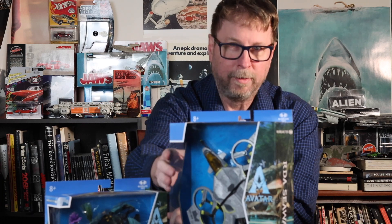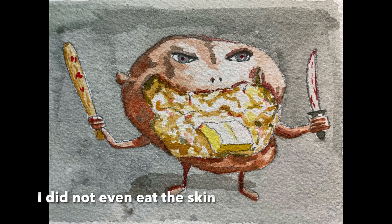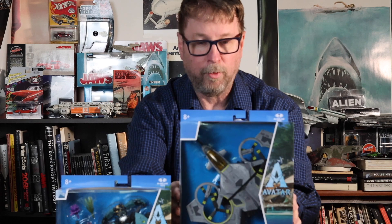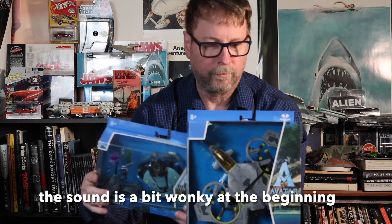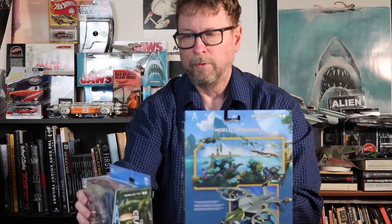Anyway, we're gonna do a review of these two. These are smaller versions — I don't know if there's a big version of this, but I know there's a bigger version of this one out there. We're gonna do these Avatar kits — well, not kits. They are McFarlane Toys. Let's take a look at the price. The bigger ones are about 40 bucks.